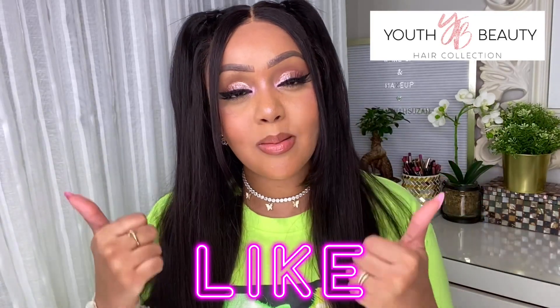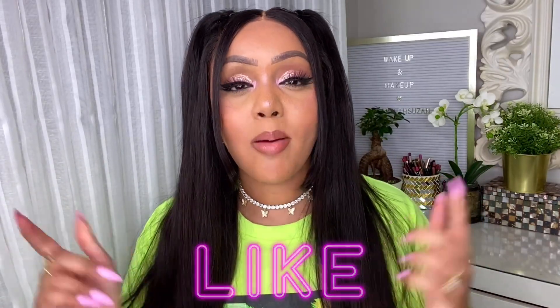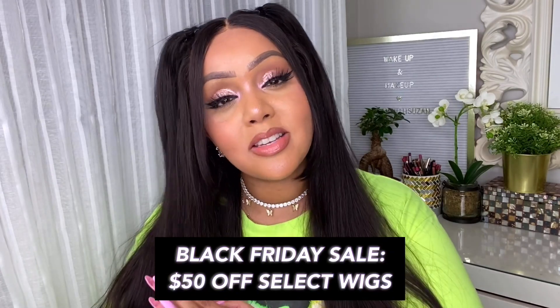The hair feels super silky and I'm super impressed with this wig. That brings us to the end of today's tutorial — I hope you guys enjoyed it. It was really super easy to install and style, and I absolutely love this hair from Youth Beauty. If you liked this video, give it a thumbs up, and comment down below with the next hairstyle you want me to try — I'm even thinking about a new hair color. Be sure to check out Youth Beauty Hair; they have straight, curly, and wavy styles, and this Black Friday sale is amazing so take advantage before it's gone. Thank you so much for spending your time with me — see you soon, bye babes!